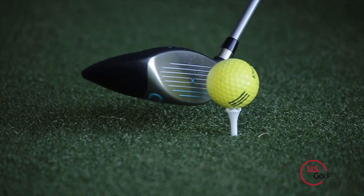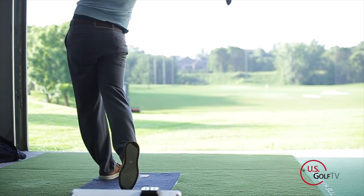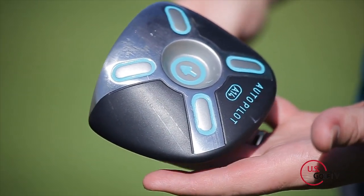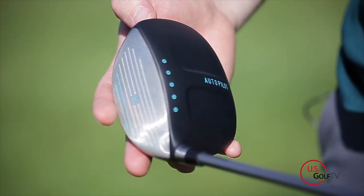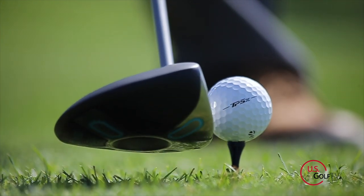Hey golfers, my name is Troy Klongerbo. We're here with another USGolfTV club review and today we've got the Autopilot A14. If you guys are watching this, you've probably seen the Golf Channel commercials with Aaron Oberholzer talking about this ZRT Autopilot A14 — a 14.5 degree driver that's going to help you hit the ball further, higher, and straighter. So we got our hands on one, did all the testing, and can give you some feedback on what we were able to pull out of this golf club.